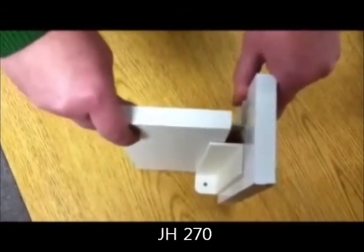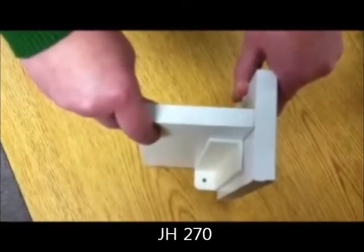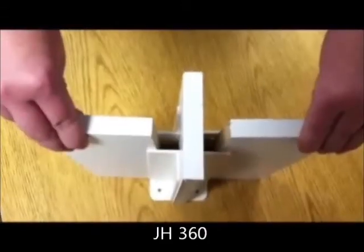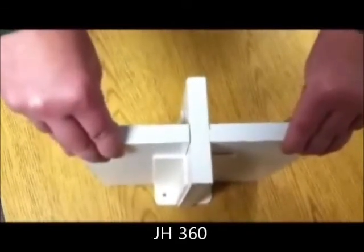This is a JH-270. It holds a shelf or creates a vertical spacer. This is a JH-360. It holds a horizontal shelf and vertical partitions above and below.